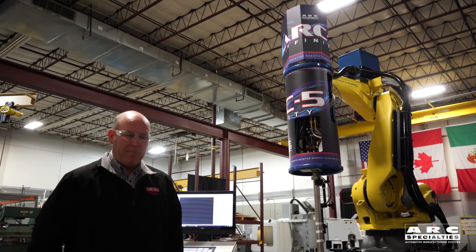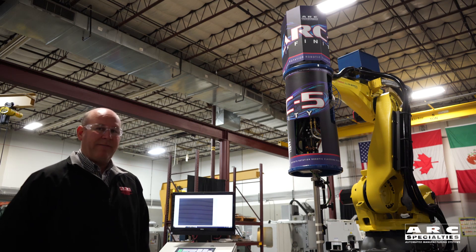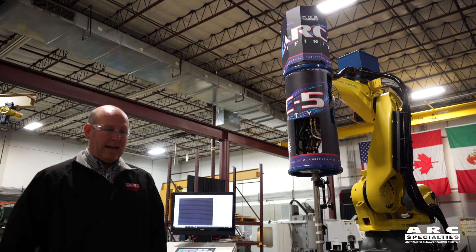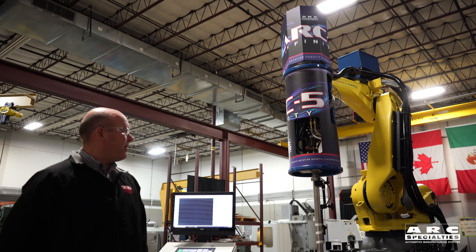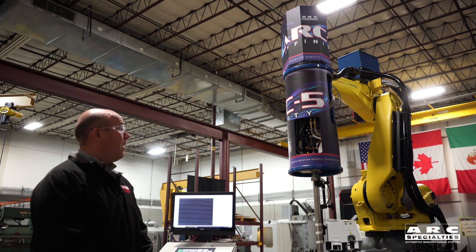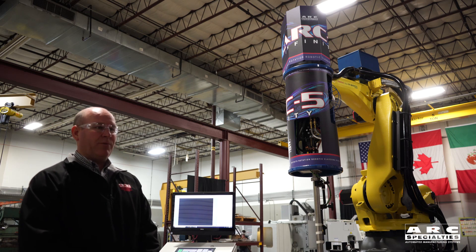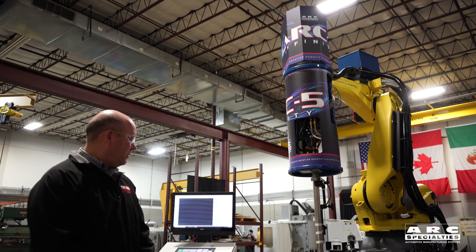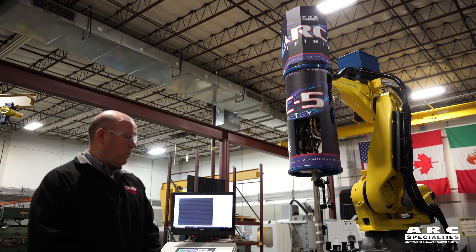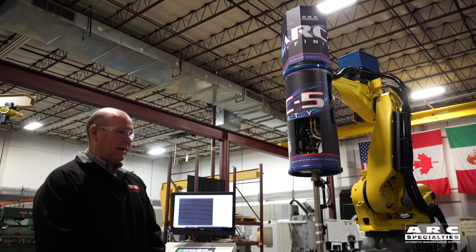We've taken this technology from our previous rotary head machines, like the Arc 6 as well as the Arc 5i, and we've incorporated it into a robot. The robot has replaced the standard column and boom manipulator, and the controller we've developed is moving the robot in X, Y, and Z motion coordinated with the rotation of the rotary head, so we can make circle shapes, straight linear moves, weld racetracks, or any bore similar to our Arc 5i cladding system.